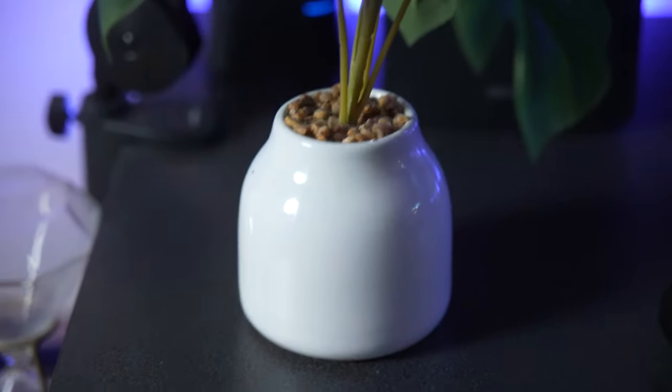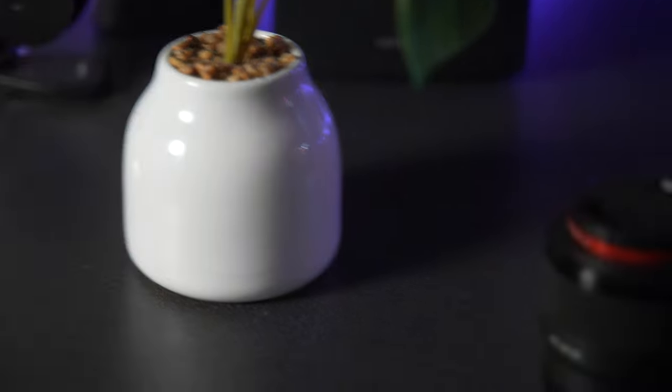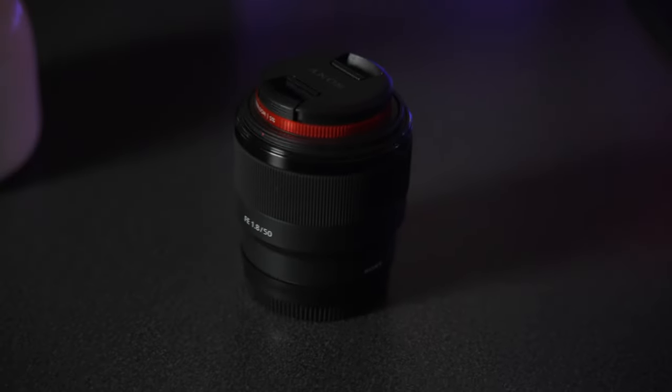It tracks focus perfectly fine — actually insanely quick compared to most non-Sony lenses. I mean, this is a Sony-mount lens but it's not a Sony brand lens. It's by Tamron, made for Sony.